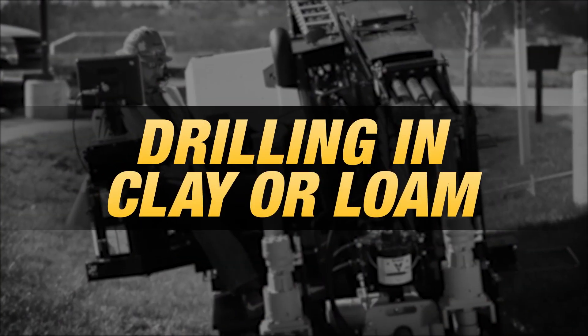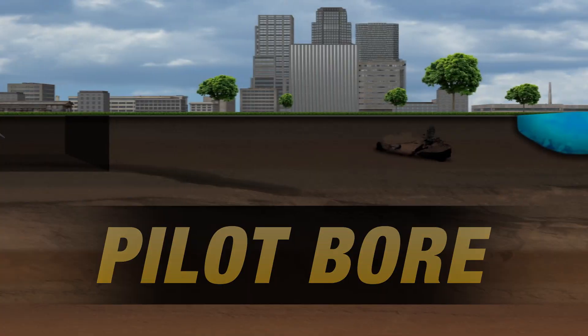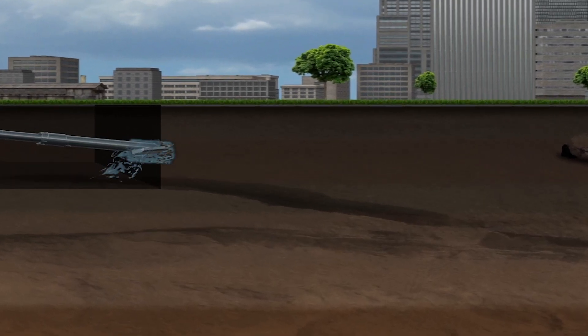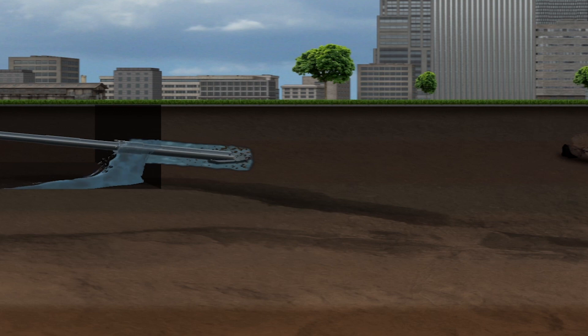There are numerous things to consider when drilling in clay or loam. The pilot bore begins by pushing and rotating drill rod and bit, following a predetermined path from the entry point to exit point.